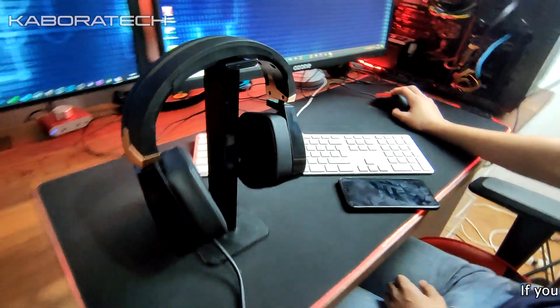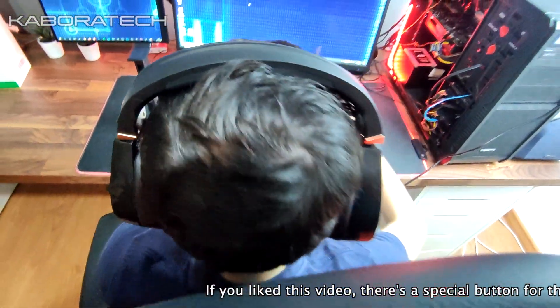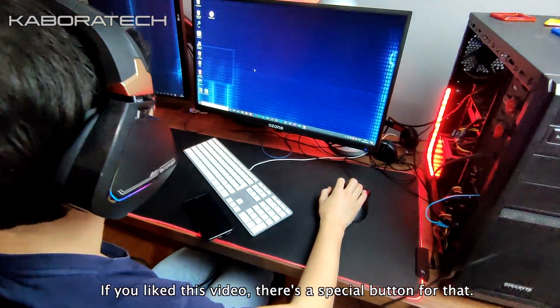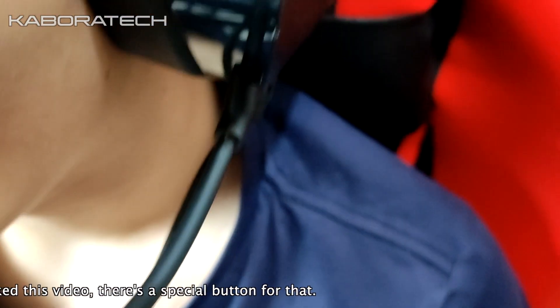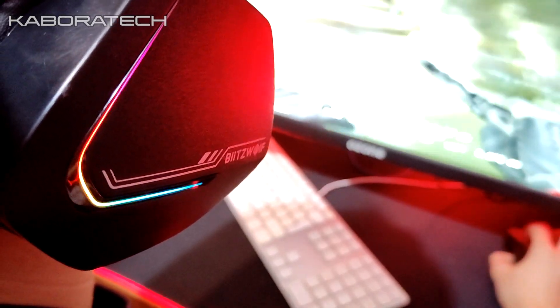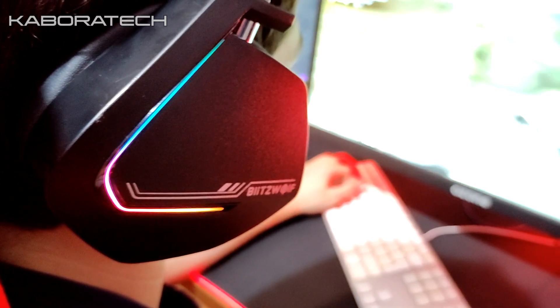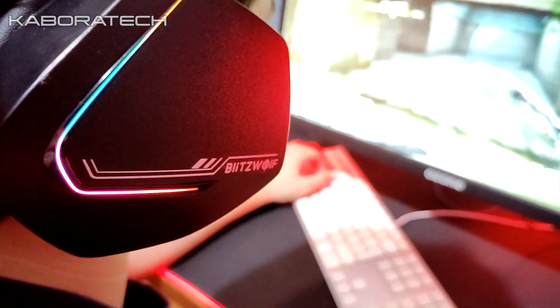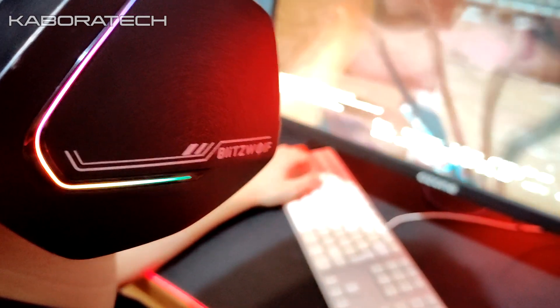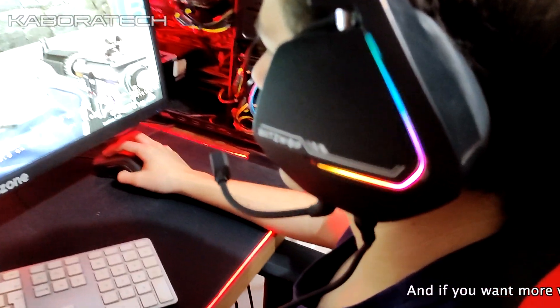Let's put the unit to the test. As I told you before, the quality is really nice, the sound quality is also really good, so I would give it 8 out of 10. The RGB lights give the unit a different look and make the overall experience really, really good.